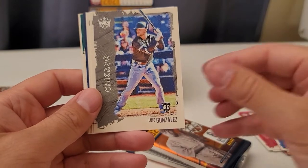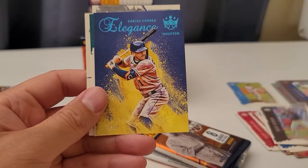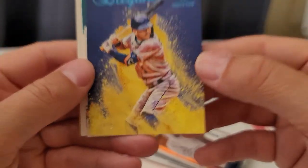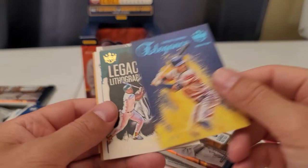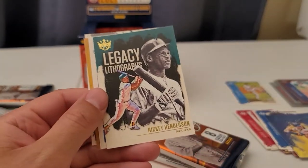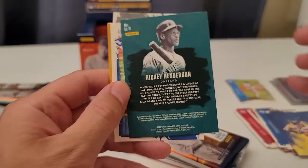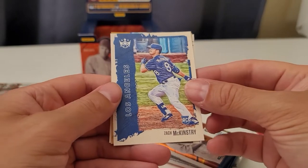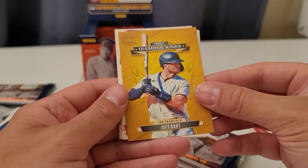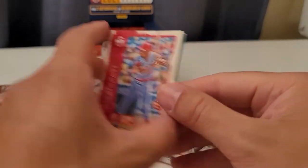Vladdy Jr., Luis Gonzalez, Tatis. Oh, a numbered card of Carlos Correa — 70 of 99! Cool, finally a numbered card. Ricky Henderson. There's the back — and Zach McKinstry. Joey Bart — nice, very nice.